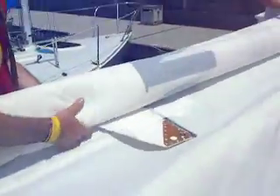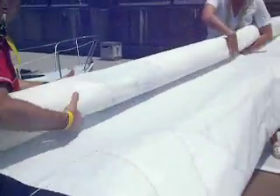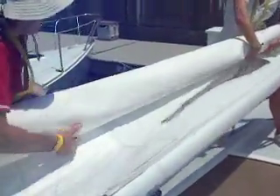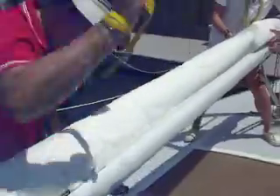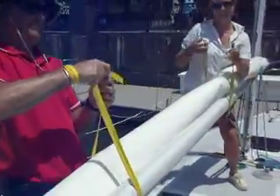What a beautiful job. There they are in tandem, working together, going nice and slow, and each keeping the sail organized. There we go — they've got the sail tied. Good job. Thank you, Emily and Angelo. Beautiful.